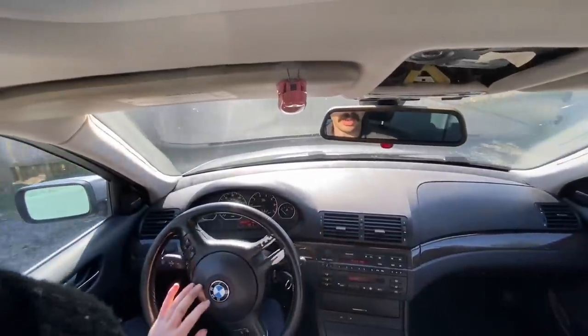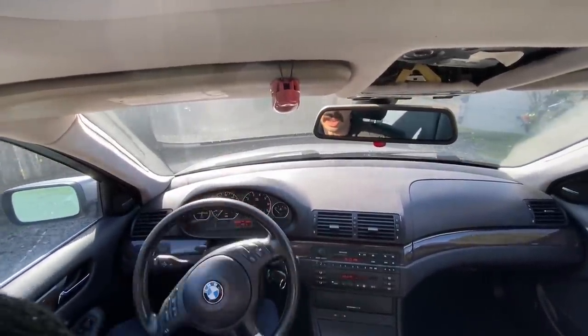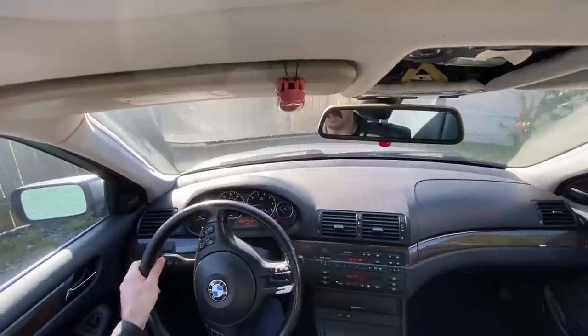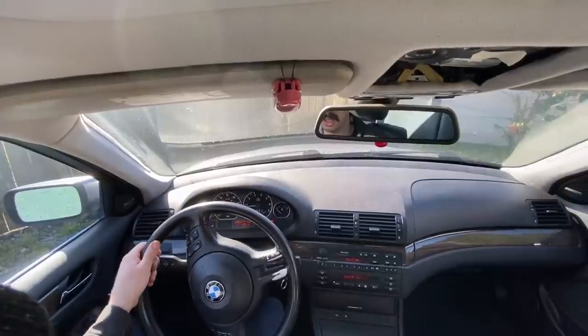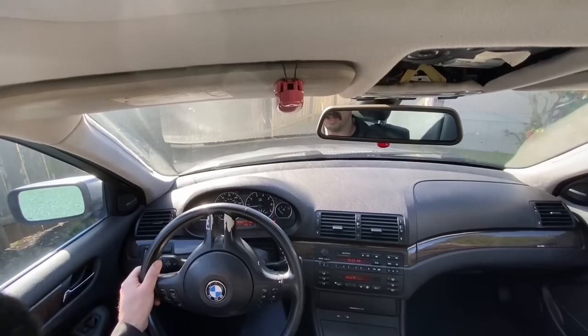Let's check the parking brake. Oh yeah, it's nice and tight. Check this out — oh yeah, just holds it, just locks her down.